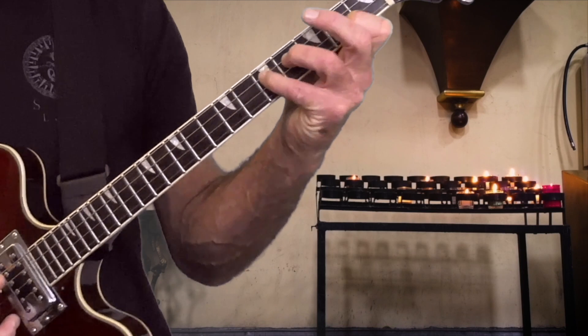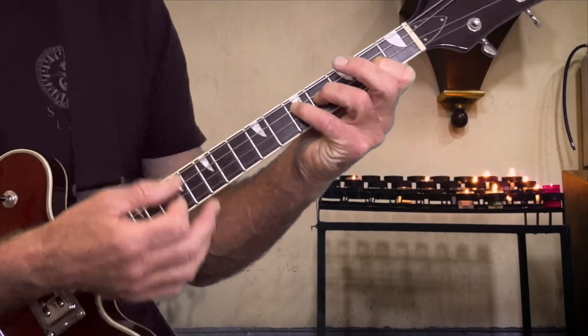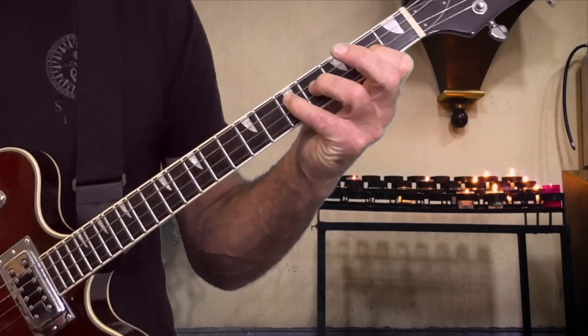So since we're learning these double stops, let's extend it. Let's learn where those notes are on the high two strings and on the low two strings. So therefore, we have many more options of voicings when we're playing in the key of G, which is very common with your tenor guitar if you're playing in G, D, A, E.